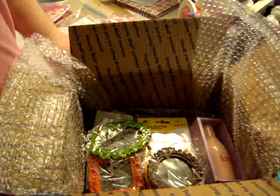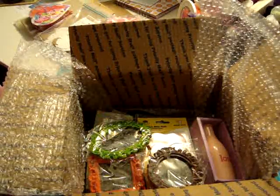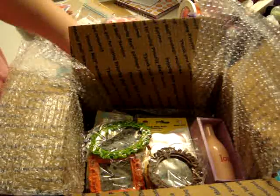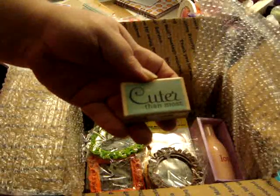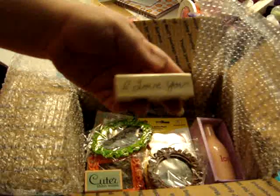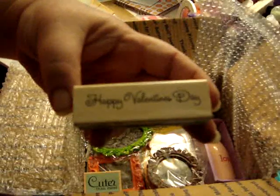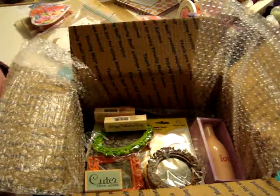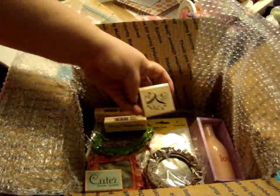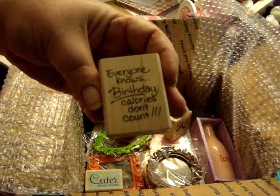She said she wanted some stamps with cute sayings on them, so I went and got these. This one says 'Cuter Than Most,' this one says 'I Love You,' this one says 'Happy Valentine's Day,' and this one has the two little hearts — 'Be Mine' and 'Sweetheart.'